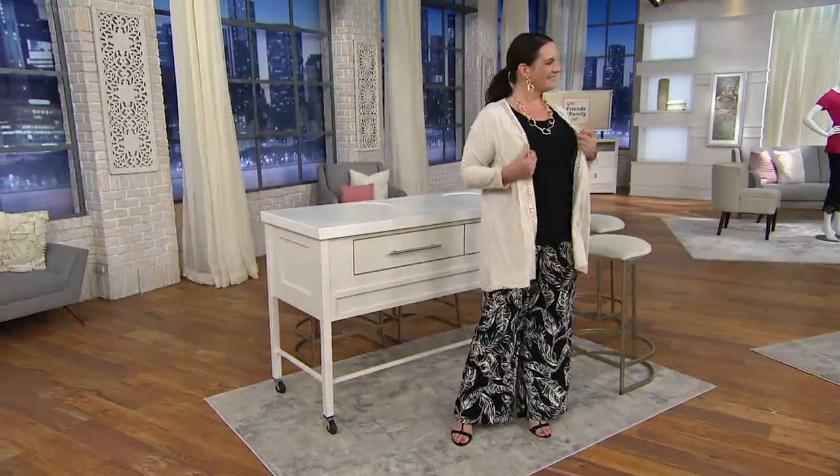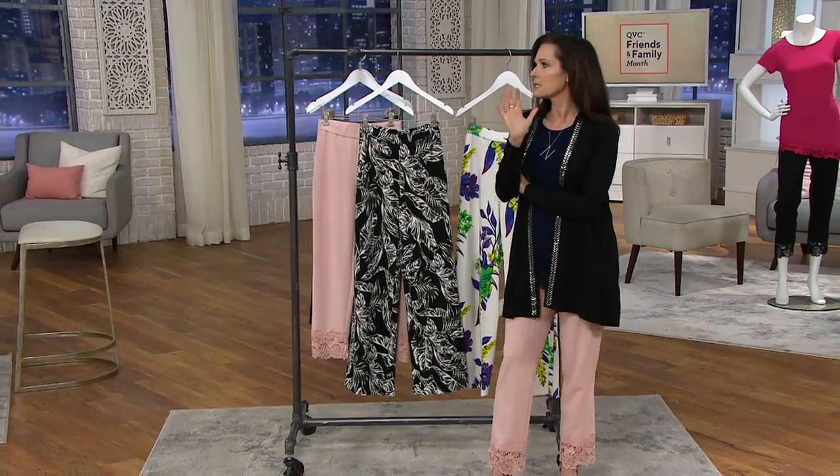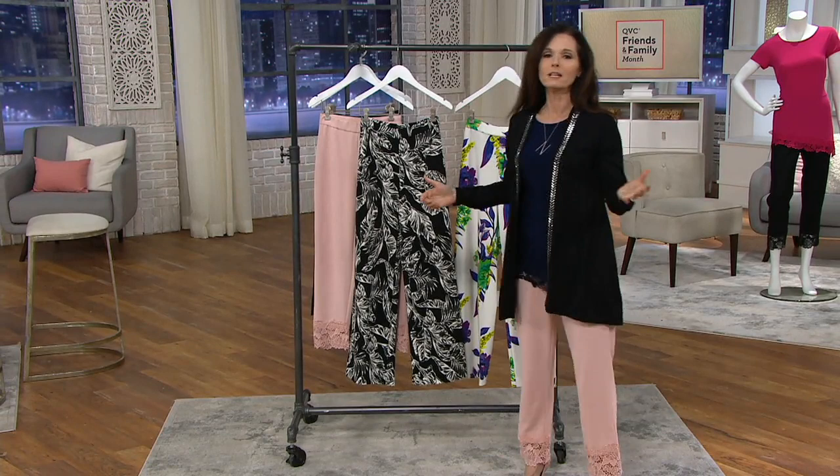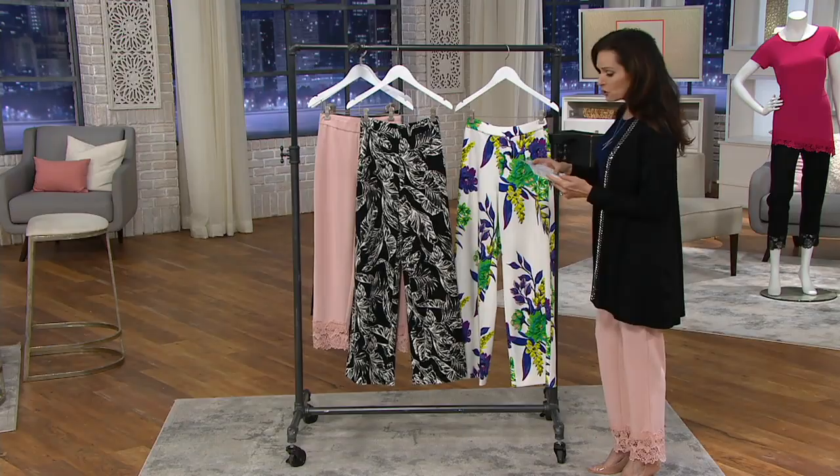I had put a top on backwards and Gary could not bring himself to tell me. I felt so bad for him — I said, 'Gary, just tell me when I put it on backwards, I'm okay with that.' But he couldn't do it. All right, finally got my top on right!